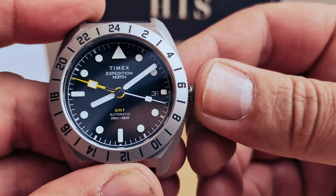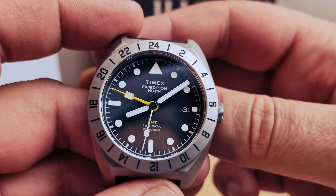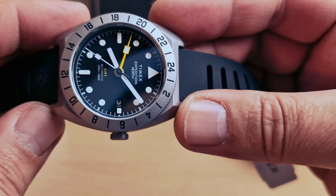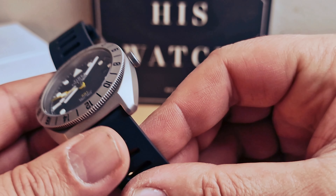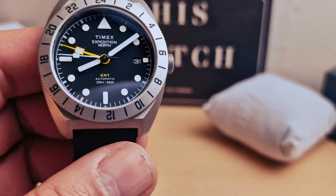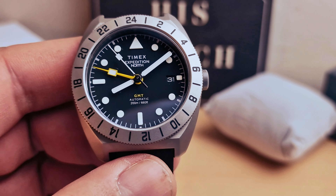Black matte dial — I love the yellow GMT hand and the color of titanium. I think they did a very good job with this one. The price is £475 British pounds, and you might be able to get a 10–15% discount.